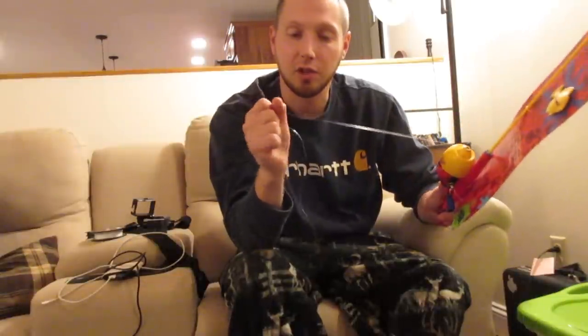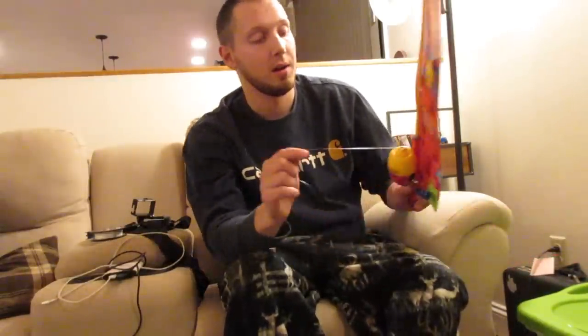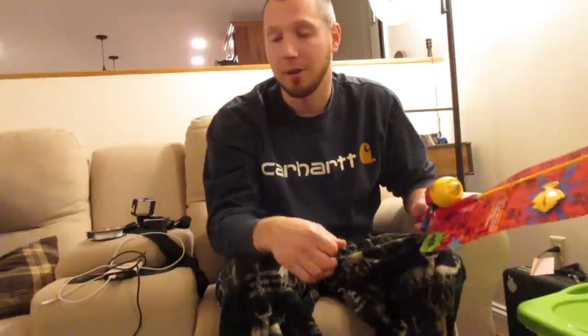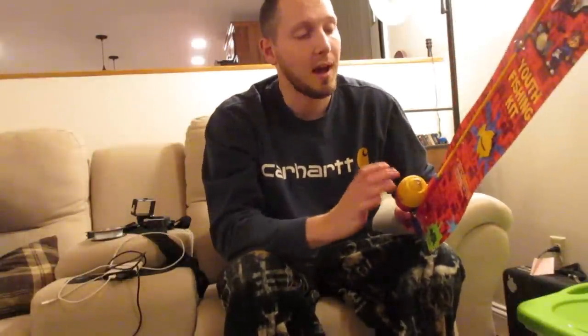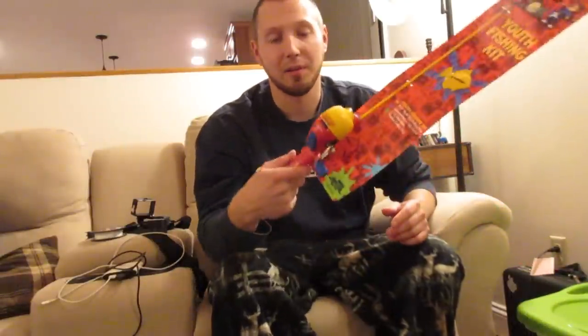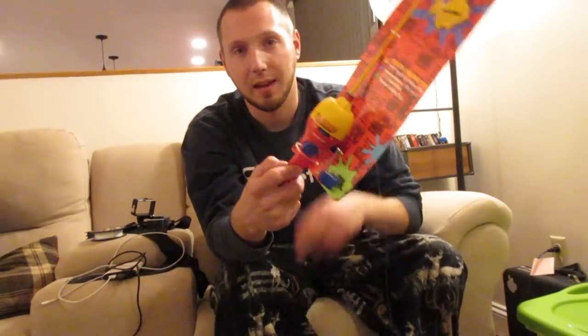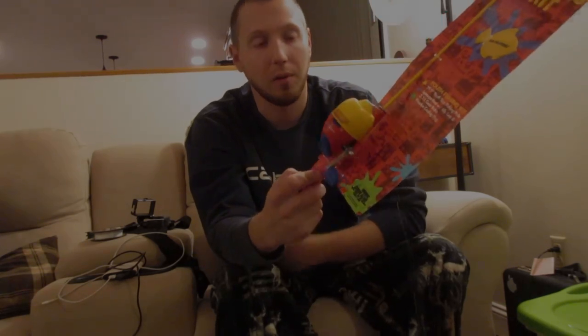It shouldn't bind up in there like this mono that has memory. I'm also going to be able to set the hook a little bit better, and I'm not going to be worrying about this really cheap line breaking off on a fish when I've got 50 yards out — leaving a trout swimming around the river with 50 yards of mono hanging out of its mouth. So I'm putting 14 pound braid on here. Hopefully we'll be able to bomb some spoons and really have a lot of fun. Stay tuned — I'll see you guys out on the river tomorrow morning.